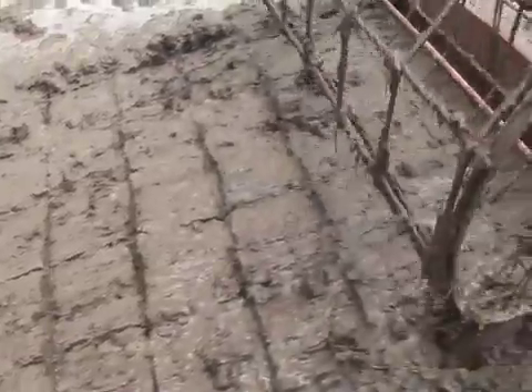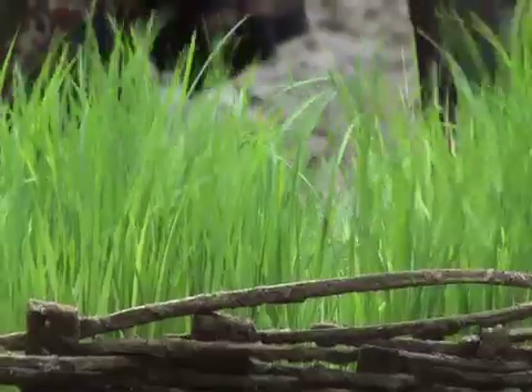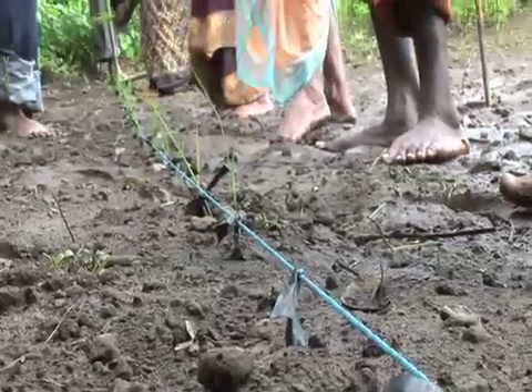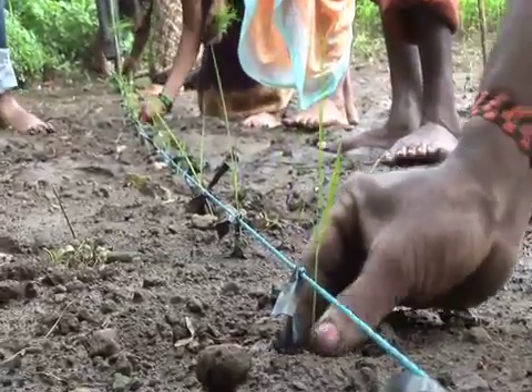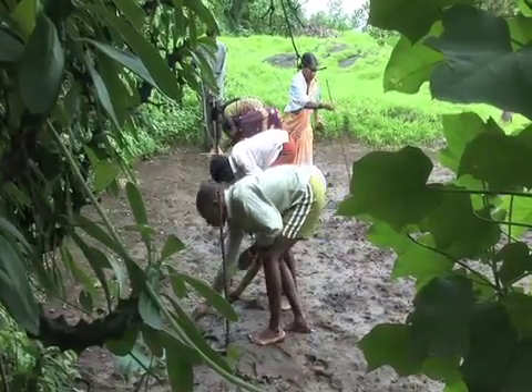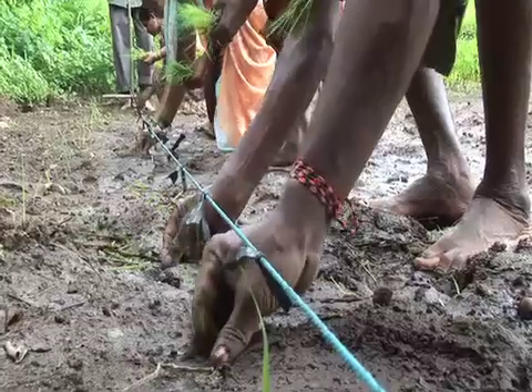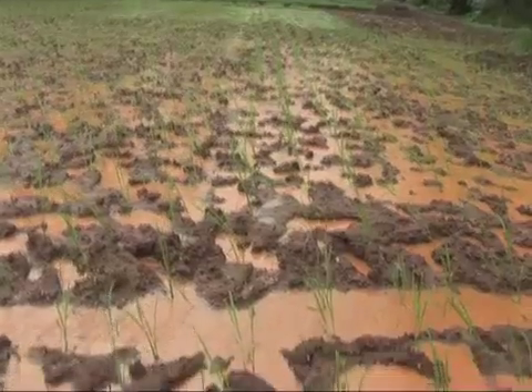Now the land is ready. The 8 to 12 days old seedlings are transplanted with their roots intact. Rice plant roots and canopies grow better if spaced widely rather than densely. This exposes each plant to more sunlight, air, and soil nutrients, and allows easier access to grow.